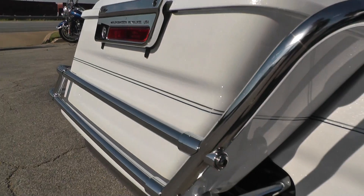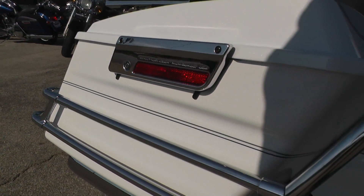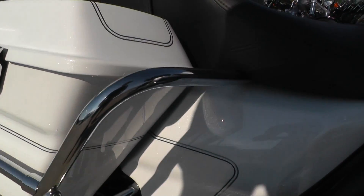Got your rear crash bars back here — a lot of protection for these saddlebags if you did happen to dump it over.